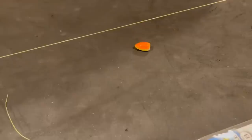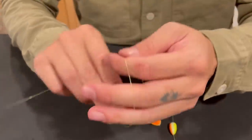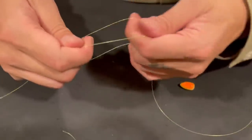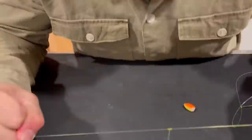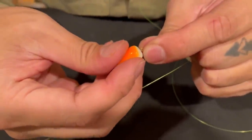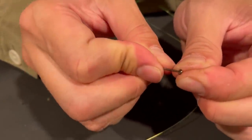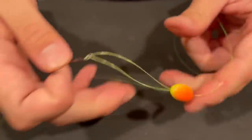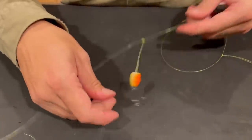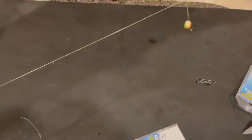About two feet down, we're going to tie the next dropper loop — same thing. Push this through the hook. There's the second dropper loop. Now, if you're in an area where you're allowed to use three hooks, you can totally put another dropper loop here too, but I typically only like to use two at a time.